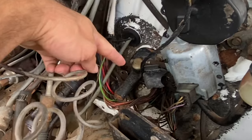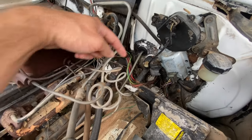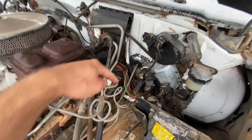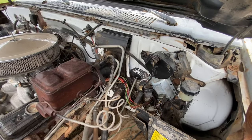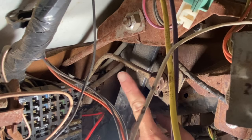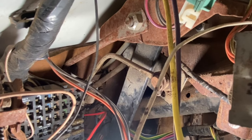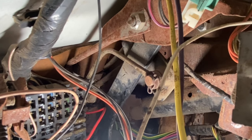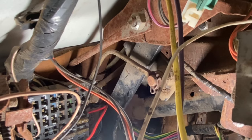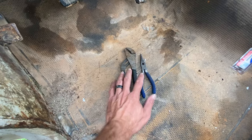Here is the clutch master cylinder. I'm guessing this thing is frozen or seized up inside because the rod inside is bent — you can see how curved it is. When you push the pedal, it just bends the rod some more; it doesn't push it into the master cylinder.